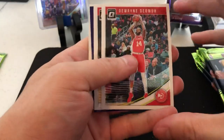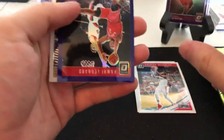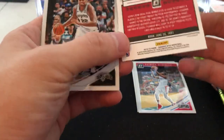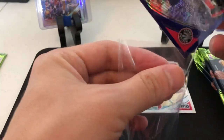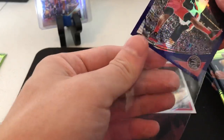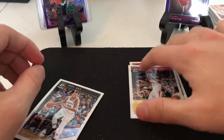Alright, Dwyane Wade, a Patrick Beverly, a Kawhi Leonard purple - sweet! Kawhi is really, really tearing it up right now. Today is Sunday so we do have the next game of the Finals. We'll put him in front of the LeBron there - and a Rudy Gay.